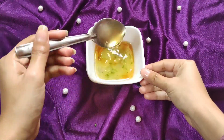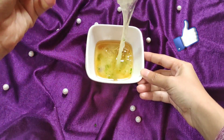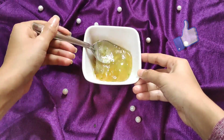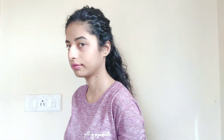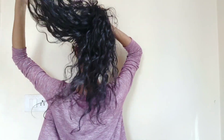Now mix the aloe vera gel and oil together until they are fully combined. I will show you the condition of my hair — they are very dry, rough, and unmanageable.